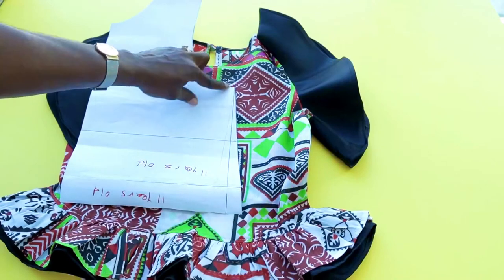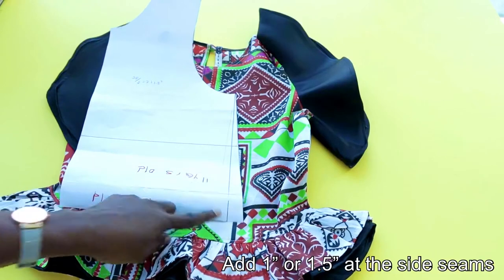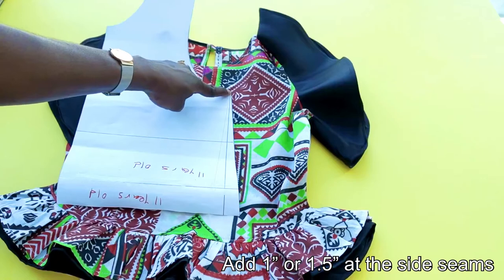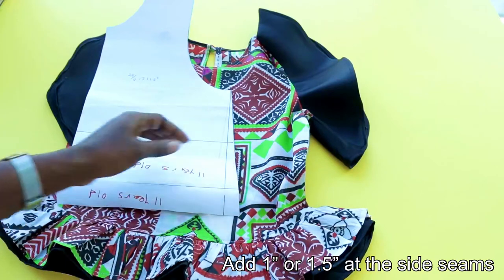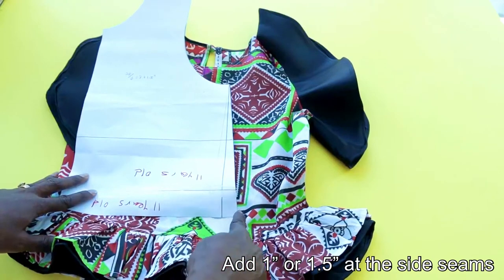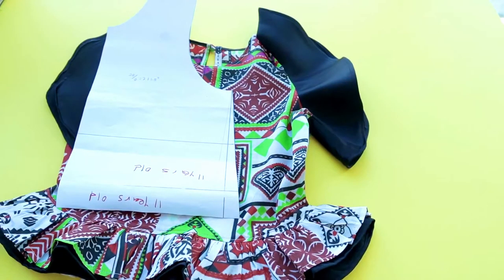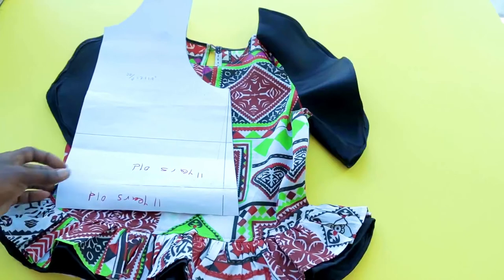The only adjustment you need is the side seam. Instead of placing your ruler at the beginning of the armhole and connecting it straight down to the waist, you're going to add about one and a half inches at the side of the armhole. Place your ruler diagonally — not straight — from the end of the armhole to that one and a half inch point on the side seam, and just connect it together, because the top is free at the waist.